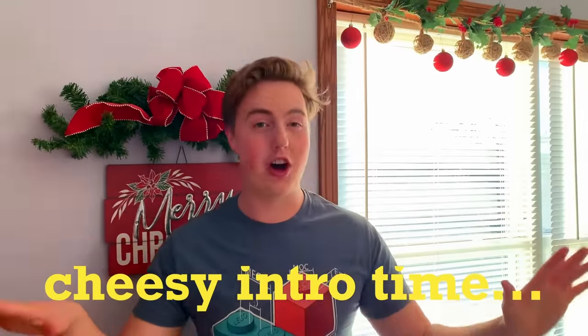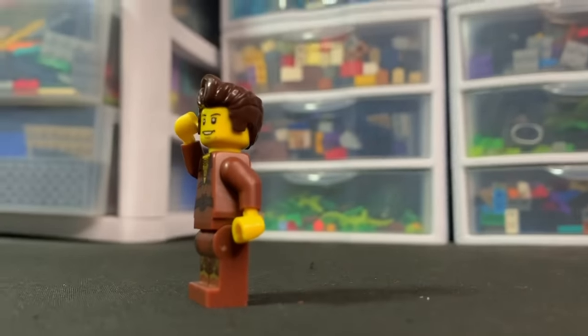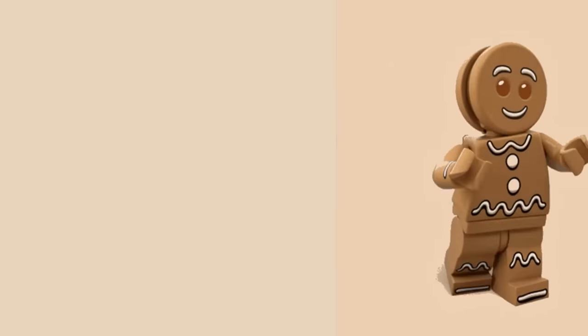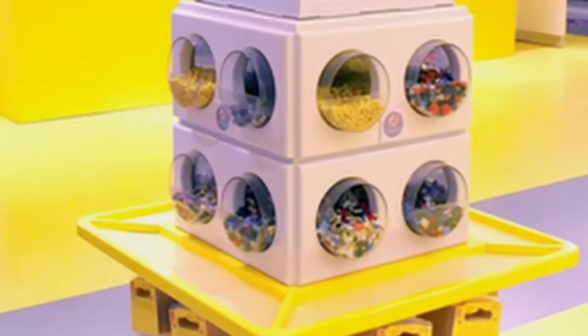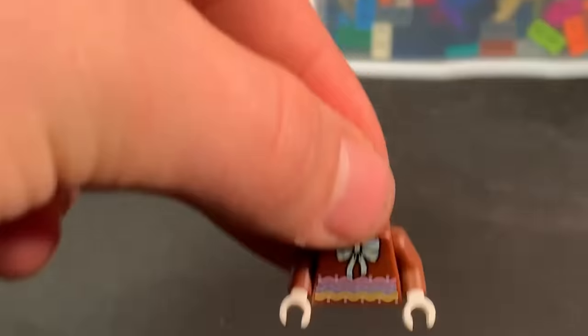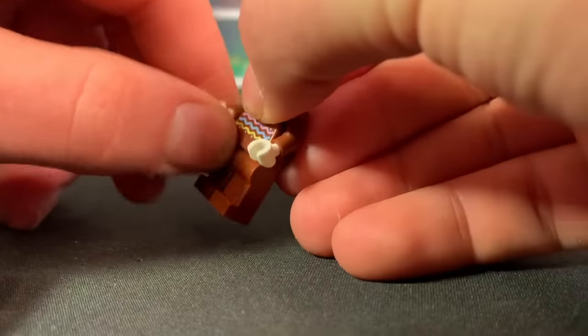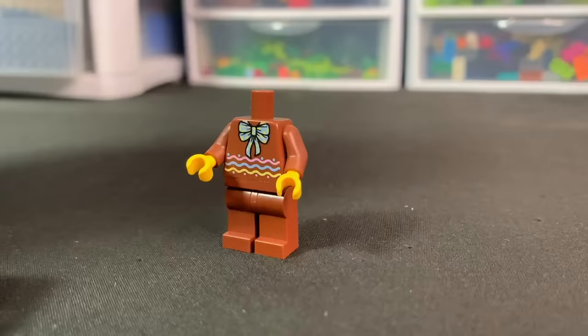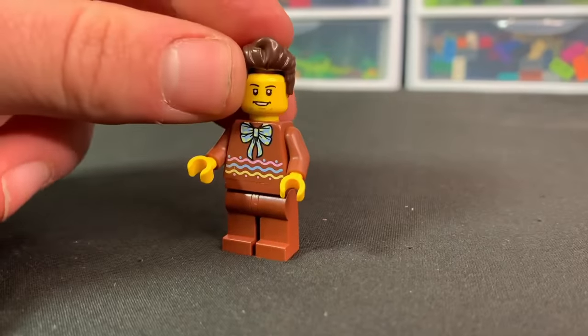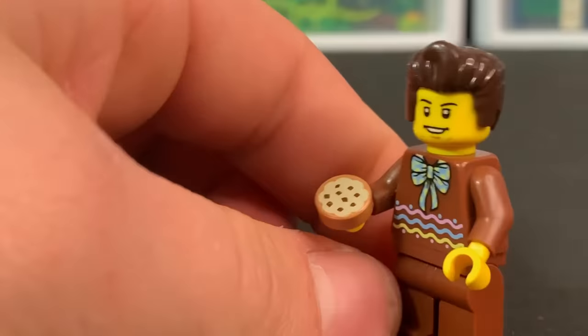Day eleven! Dareth had to be in my advent calendar, and I figured today would be the perfect day. Since Dareth usually wears brown clothes, we're going to make him a gingerbread costume. I found this gingerbread body at the make-your-own minifigures station at the Lego store — it looks like it has frosting along the bottom. I'll add some brown pants, put yellow hands on, add the beautiful face of Dareth, and then put that wacko hair on top. We're going to give him a cookie as his accessory.